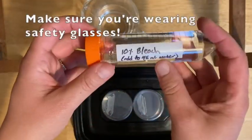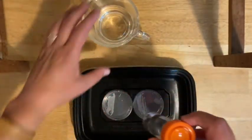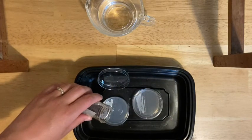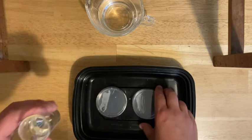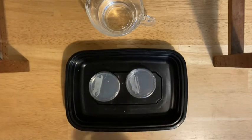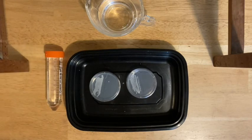Ten percent bleach is a little less dangerous than undiluted bleach, but it can still mess up your clothes and hurt your eyes, so be careful. Open your plates one at a time and cover the surface with bleach — just enough to cover, so be careful not to overflow it. Close each one back up. Do the same for the next one. Let these sit for at least 15 minutes, but more like an hour is better. Then they should be pretty sterilized — even if there was something weird growing, it's all fine now. Go ahead and drain them in the sink and throw them in the trash. Wash your hands after doing this just to be safe.